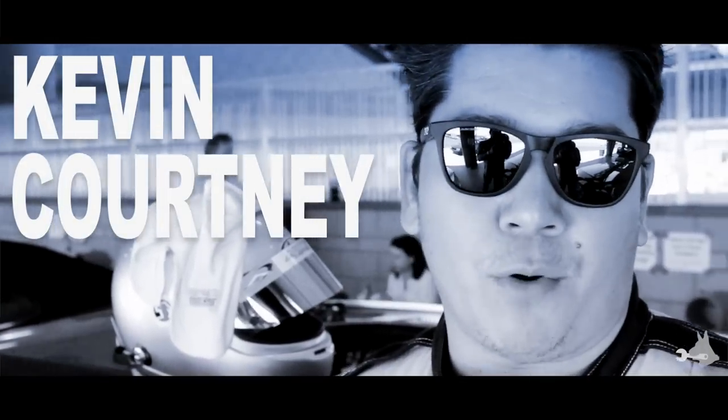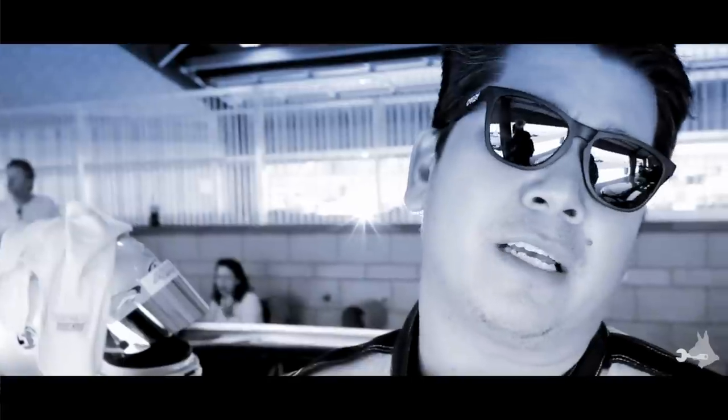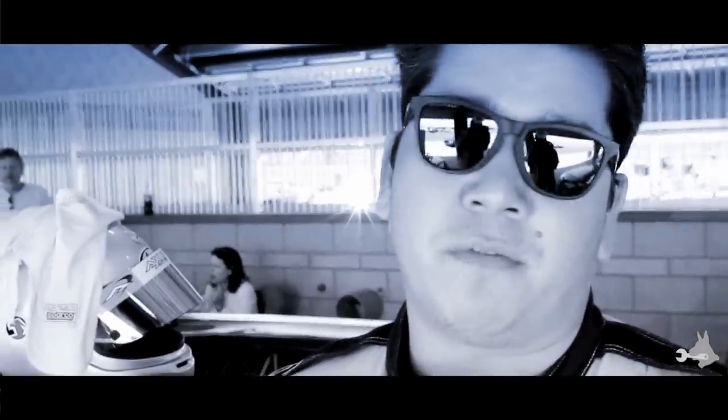Hi guys, I'm Kevin Courtney. This is my 2007 Honda S2000. We're out here at Montana Speedway enjoying the beautiful weather. I'm also the driver of the kid's car. We were out two weeks ago at Global Time Attack. I guess you can consider me a semi-pro driver. Today I'm out with my weekend car just having fun.